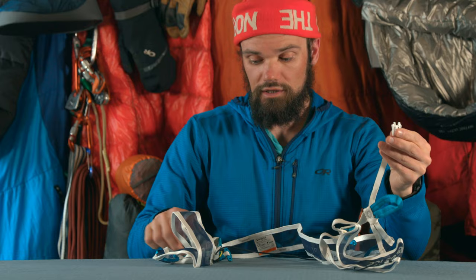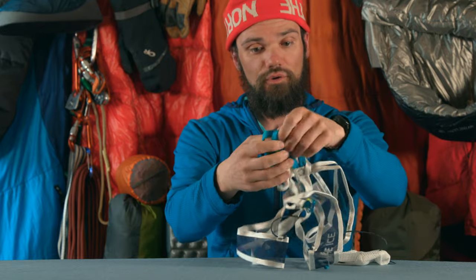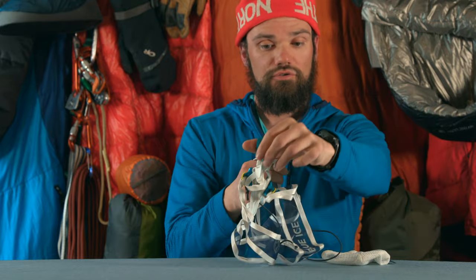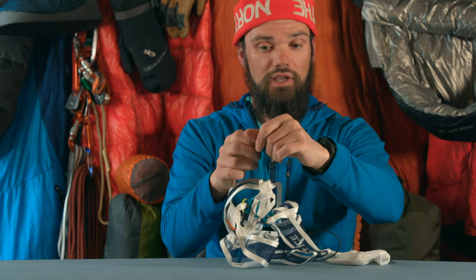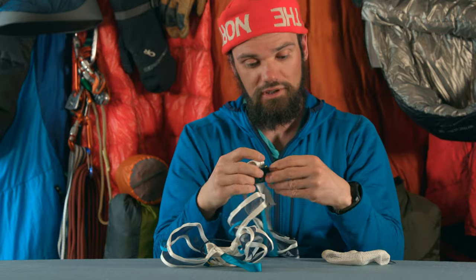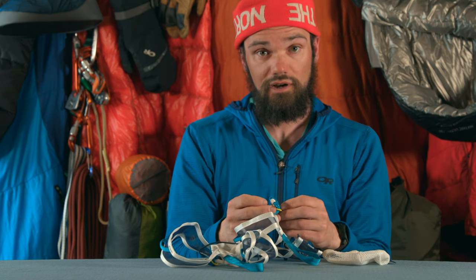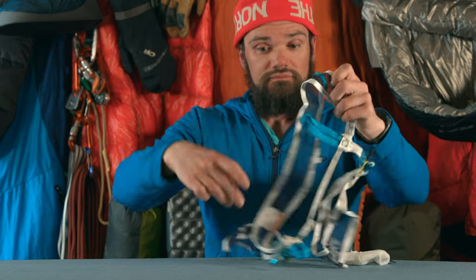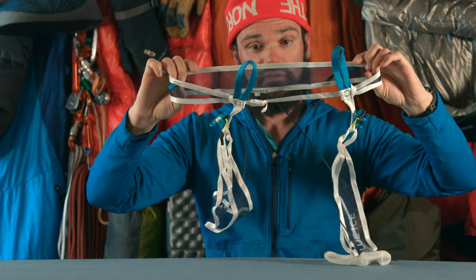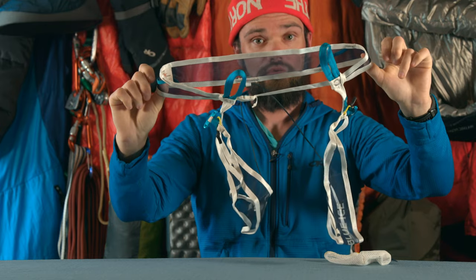Then a small clip, which is not load bearing, just kind of helps it stay together. These two central points serve both to join the harness as well as serve as a belay loop. Then our leg loops — the leg loops down here can be removed by taking these tabs around, so you can get in and out of this harness if you're in ski boots or mountaineering boots, wearing crampons, something like that. You don't have to take your shoes off, so that saves some time. It's even pretty much transparent looking through it — quite light indeed.